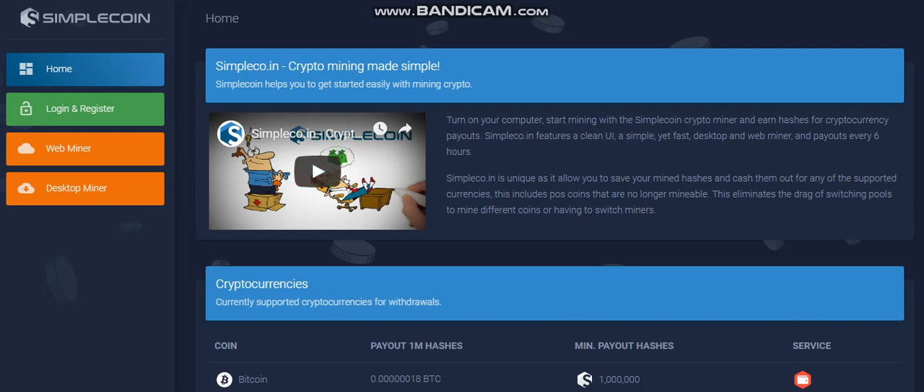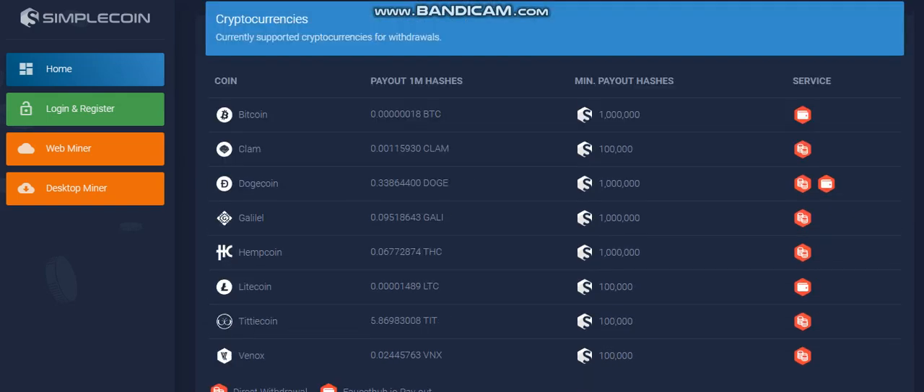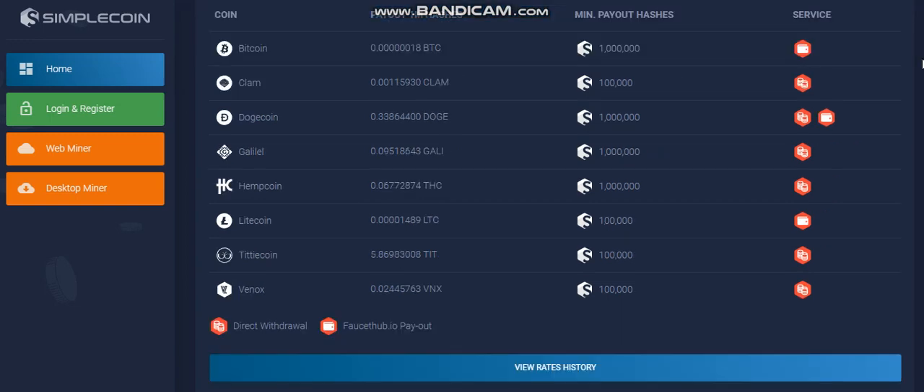And then you're going to get a hash rate — hashes which you can exchange for the coin of your choice. Here's a list of the coins: Bitcoin, Clamp, Dogecoin, Gale, Hempcoin, Leadcoin, Titlecoin.